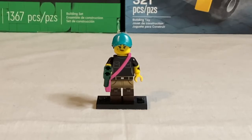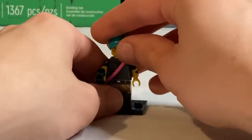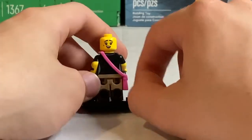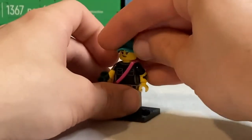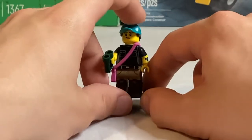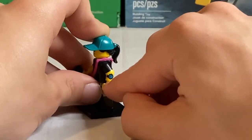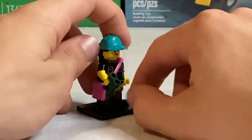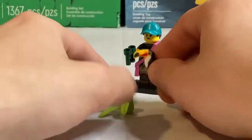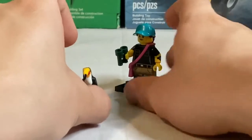Next up is the Bird Watcher — a really nice minifigure, especially with this hair and hat combo in a cyan and black color scheme. Her face has a cool calm smirk on one side and a relieved expression on the other. The front torso is simple with two chest pockets, and she has a pink satchel. Her leg printing features khakis and dual molded boots with pocket printing on the sides, and one arm has a Borg watch — a nice Ninjago reference. Her accessories are green binoculars and an incredible new toucan mold sitting on a bright green plant.